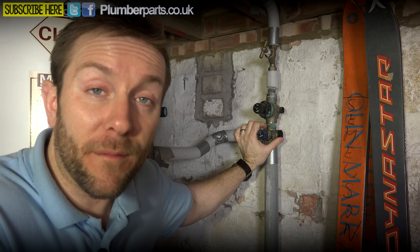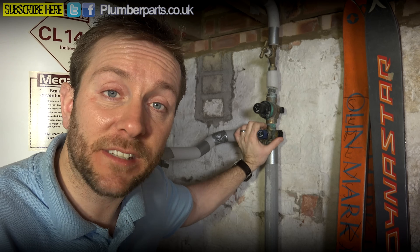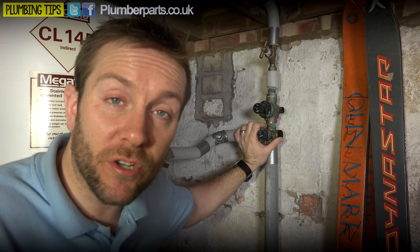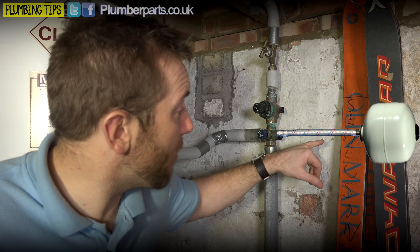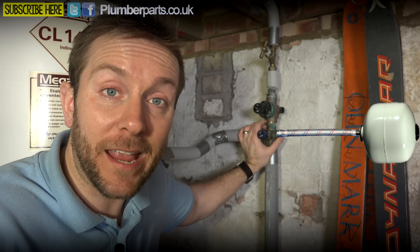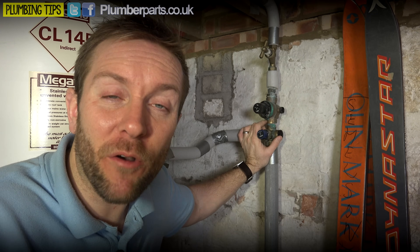The system this combination valve is fitted on at the moment is a Megaflow, so they've got their air pocket and their expansion in the top of the tank itself. But a lot of other unvented tanks have the expansion vessel remotely fitted, just like you would on any central heating system with a braided hose. You can whip this piece out, pop a braided hose in, and have your expansion vessel - which is a big white bulbous thing - hanging next to it. The expansion vessel takes up expansion, and I also like to see it as a mini accumulator that gives the system a little boost of a couple of litres when you open up that hot tap.